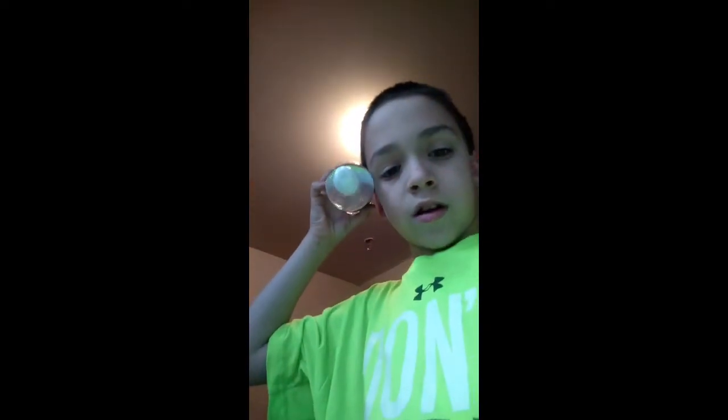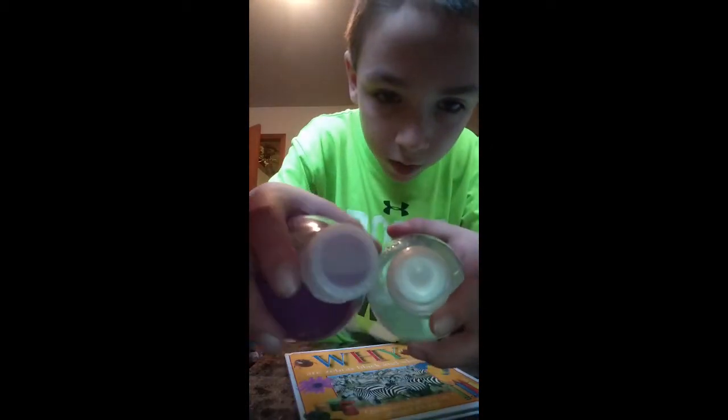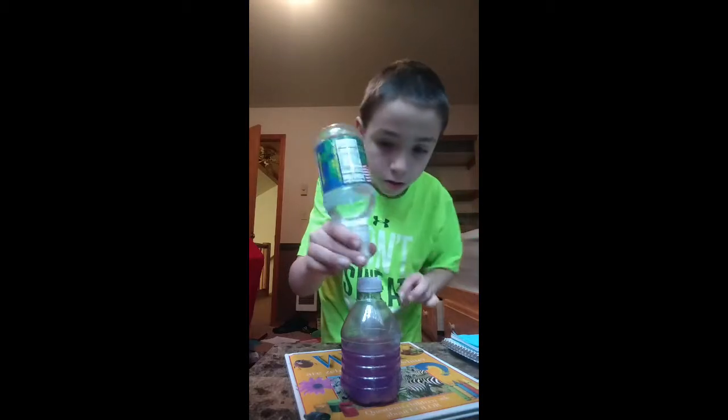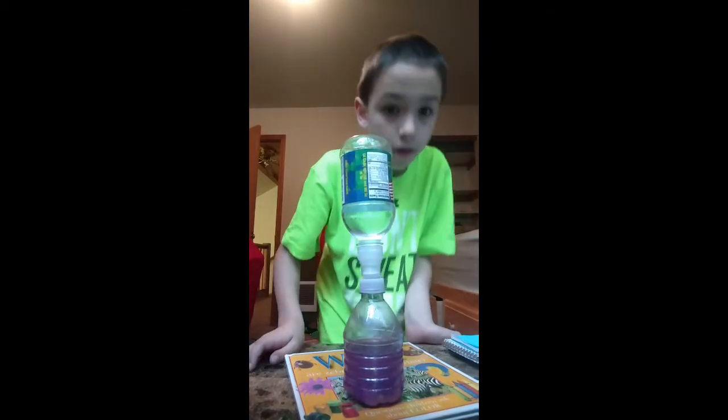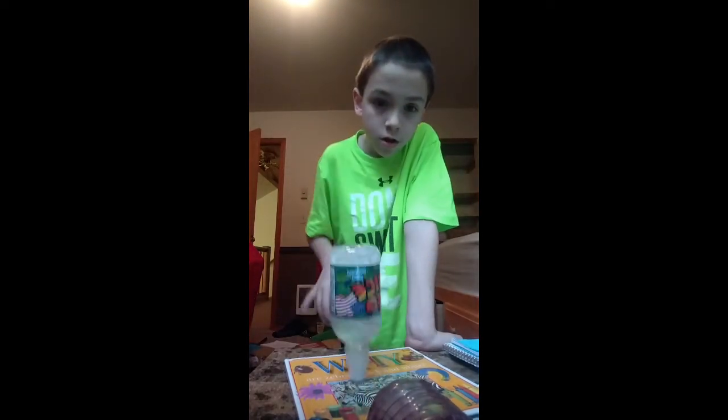That was insane — I landed two cap flips in three minutes with this super skinny cap. You can't see how skinny it is, but it's really skinny. Here's it compared to a normal bottle — look how much tinier that is. So yeah, thanks for watching. Peace.